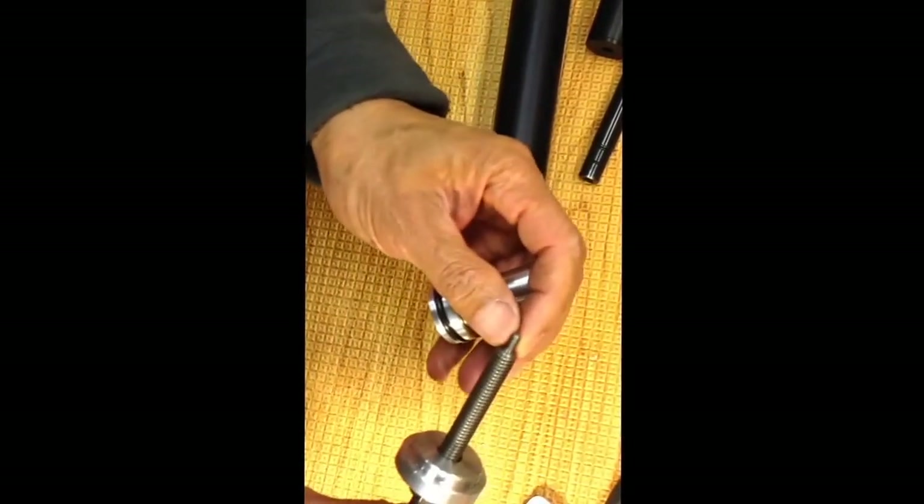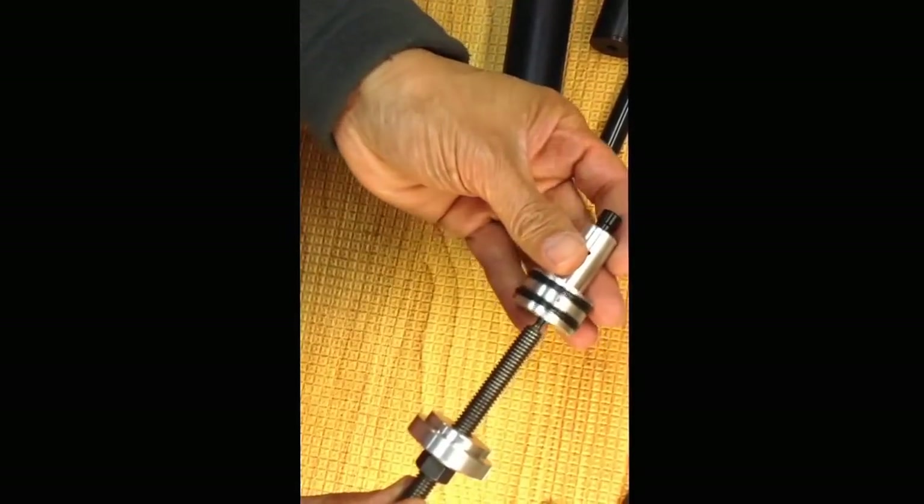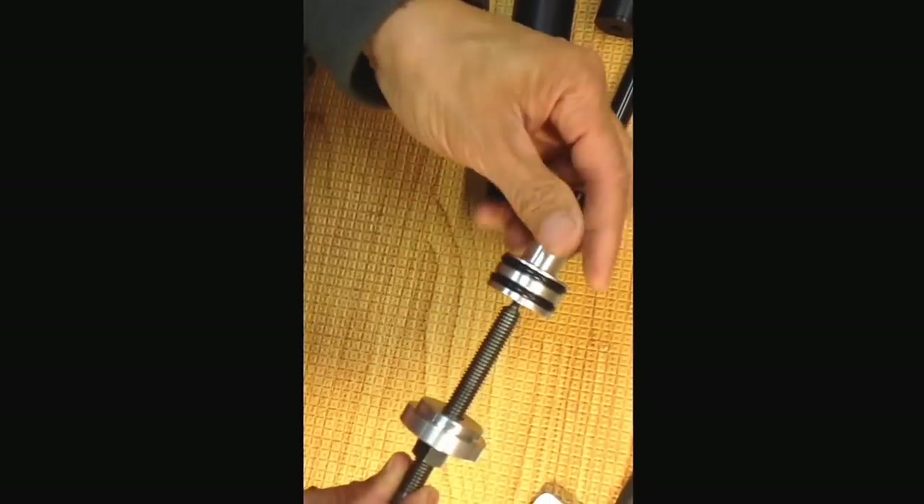This is your regulator. This end here screws onto the regulator, and then you yank it out.